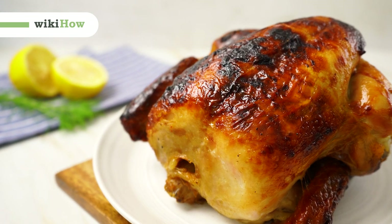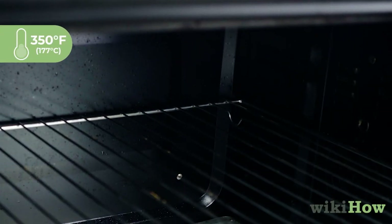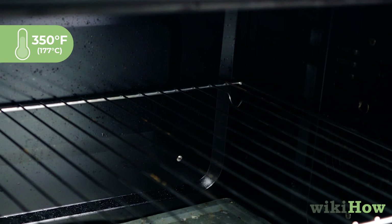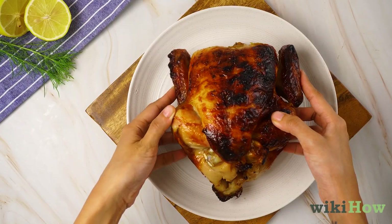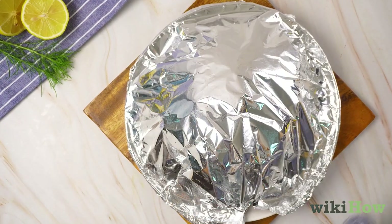To reheat a rotisserie chicken in the oven, first preheat your oven to 350 degrees Fahrenheit, 177 degrees Celsius. Set the chicken in an oven-safe dish and cover it with aluminum foil.